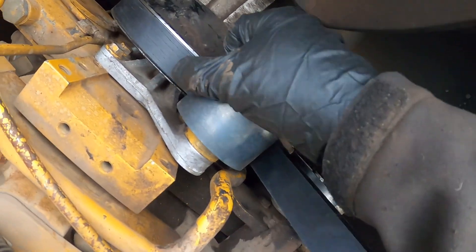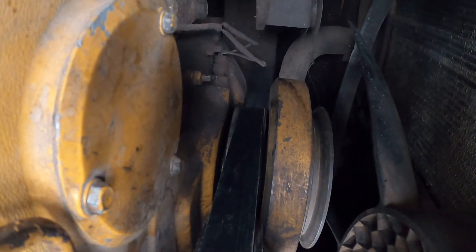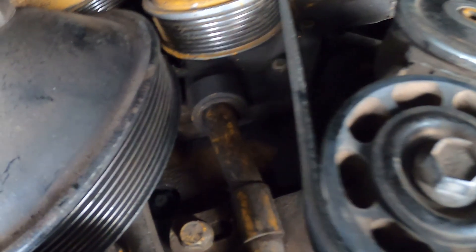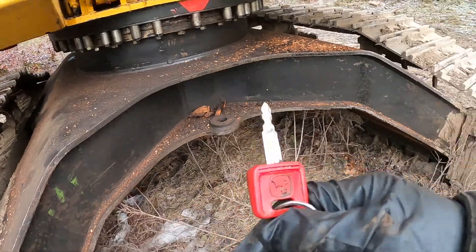Always good to double-check and make sure everything's done right. Even if this is not an OEM belt, it will work. Let's go start the machine and check it out.